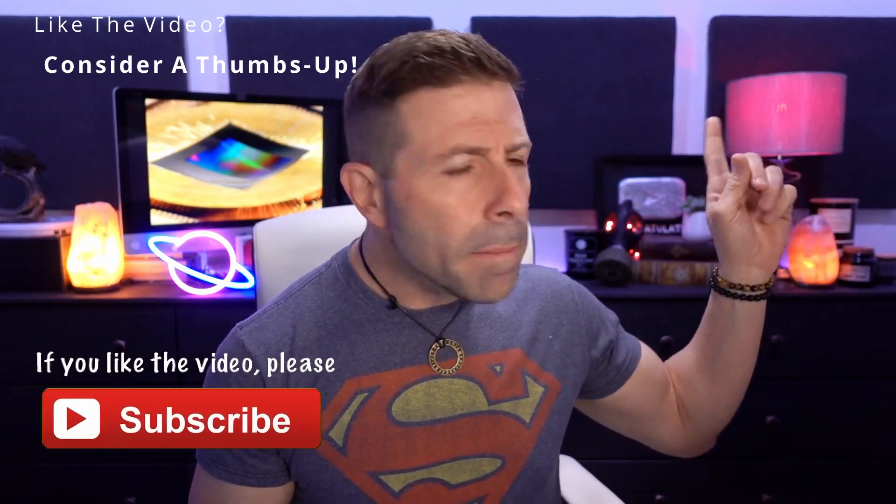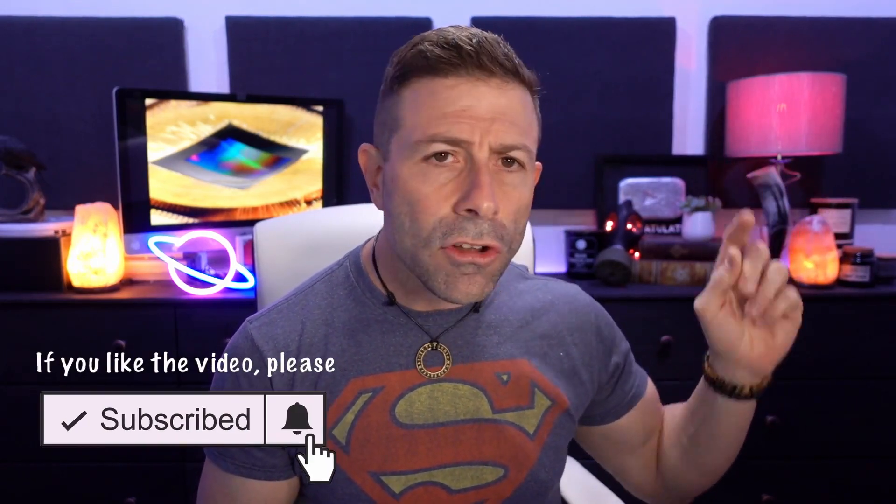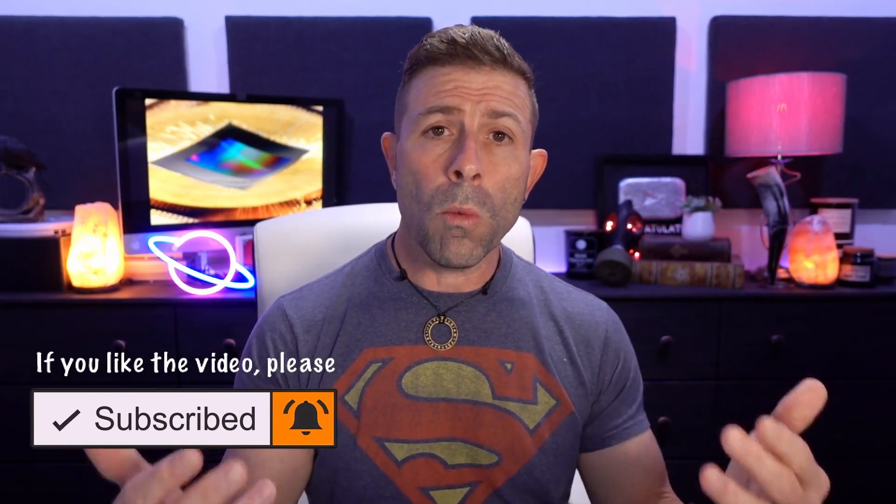If you get even a little bit out of this video, please give it a thumbs up. Think about subscribing and clicking the bell icon so that whenever I go live or a new video comes out, you'll be notified immediately. Anyway, getting into these curved sensors now.